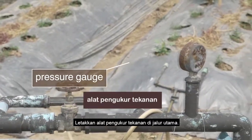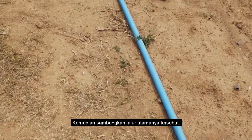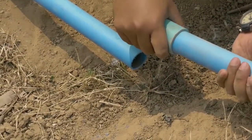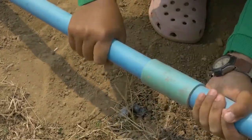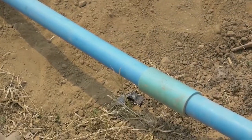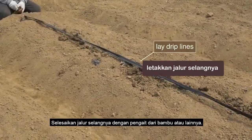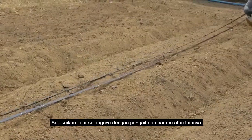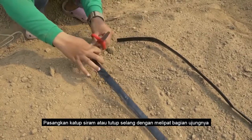Place a pressure gauge on the mainline and connect the mainline. Lay the drip line and fix the drip lines with bamboo staples or other fasteners. Install flush valves or close the drip line by folding the end and fixing it with bamboo staples or others.